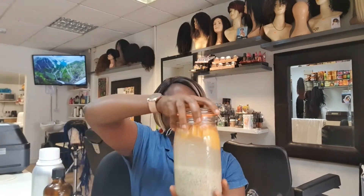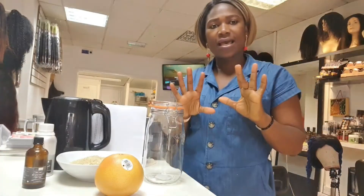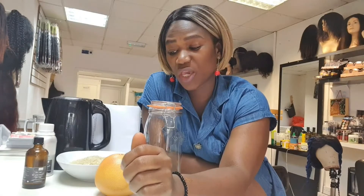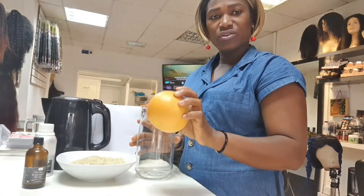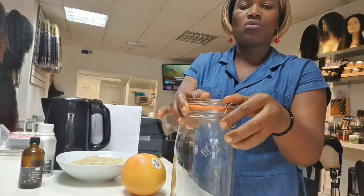Hello ladies! I hope everyone is doing fine under this quarantine. As we all know, things are really difficult right now. Today I'm just going to share with you how to make your own rice water. I've been hearing a lot of people talking about rice water, so this is why I'm going to try it out myself.